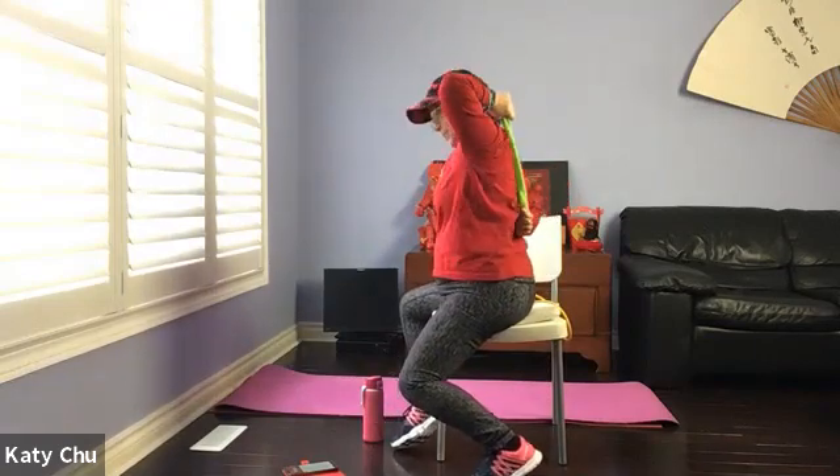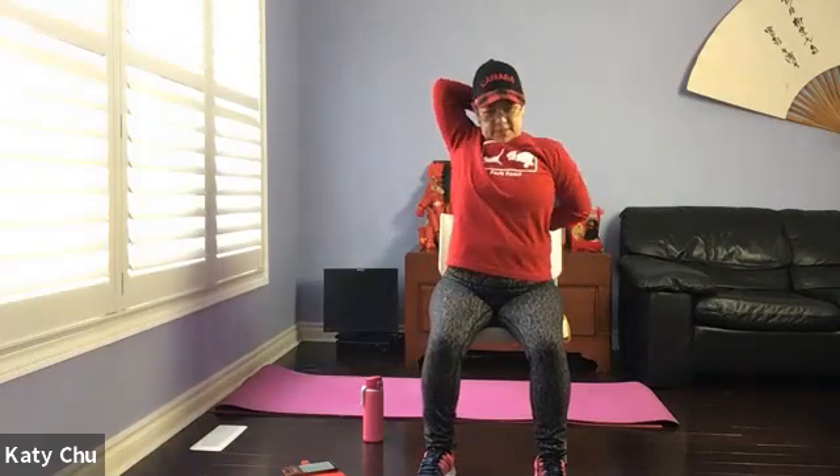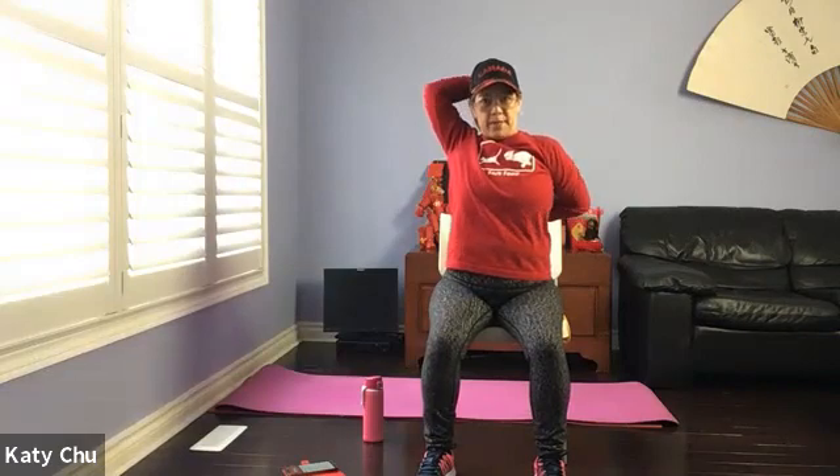Now we will try to pull the towel up — and because this is a shorter band, the range of motion may be limited. The bottom arm can be stationary. Four, three, two, one — release. Switching side — take your time to set up. Bottom arm can be stationary.